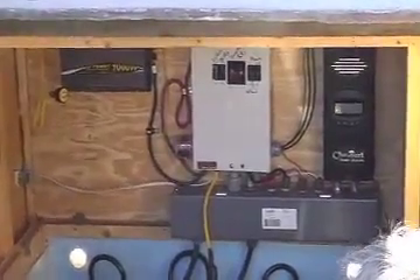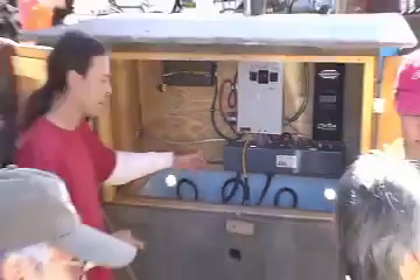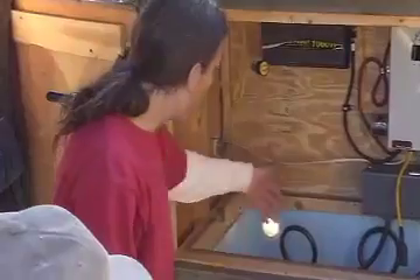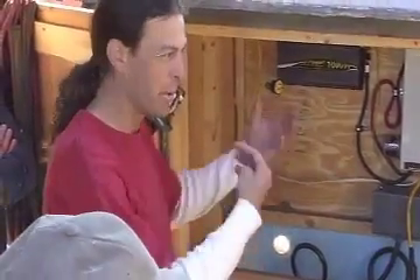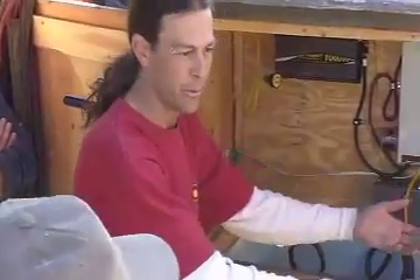They have about 225 amp hours per battery. We've got eight six-volt batteries wired up for a 12-volt configuration — positive to negative between two batteries for a series connection to build up 12 volts. Then we're paralleling all of those, giving us four parallel strings of batteries.